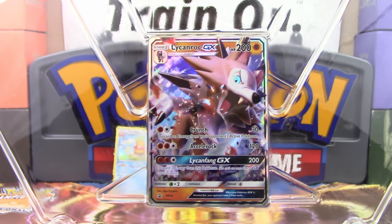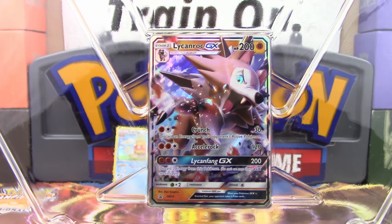So until next time guys, I'm Professor K for the Pokemon Evolutionaries — you all take care, have a fantastic day.